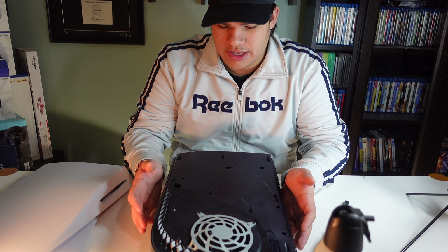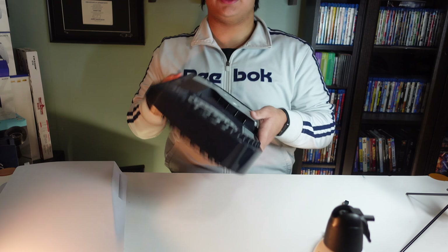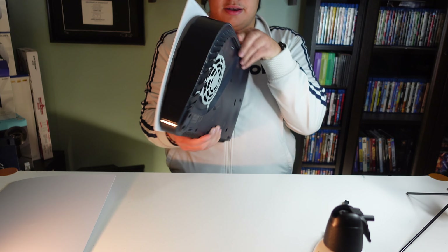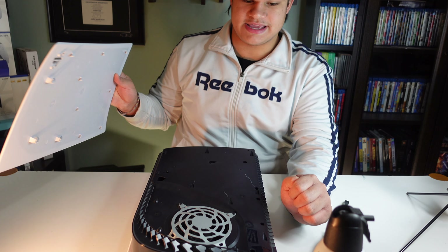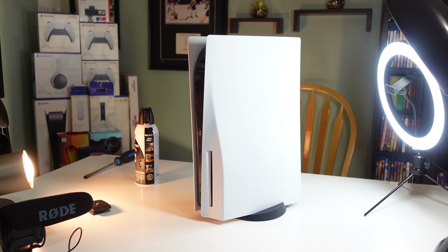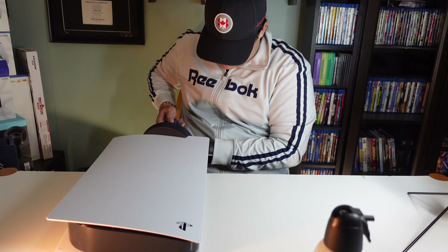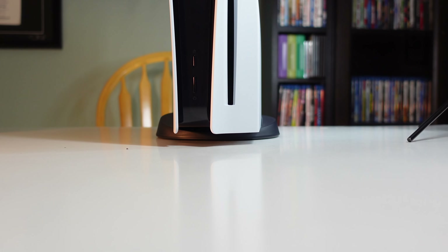All you've got to do is take the plates and plop them back on. I put it on this side, take the plate with the disk drive slot, and just push — there we go, it's back in. Other side, take the face plate, line it up with the PS logo, put it on and push. Just like that, we are all back to normal. Now I've got to put the stand back on — and there we go, back on its stand.